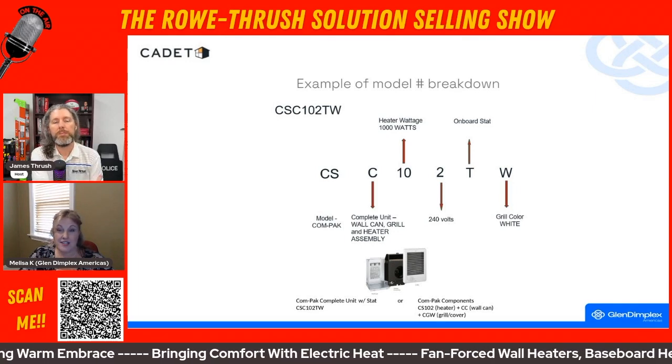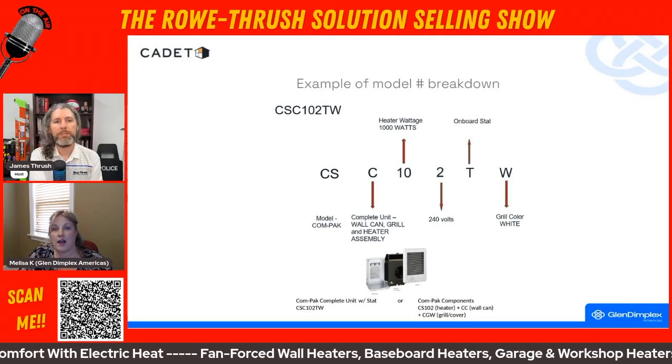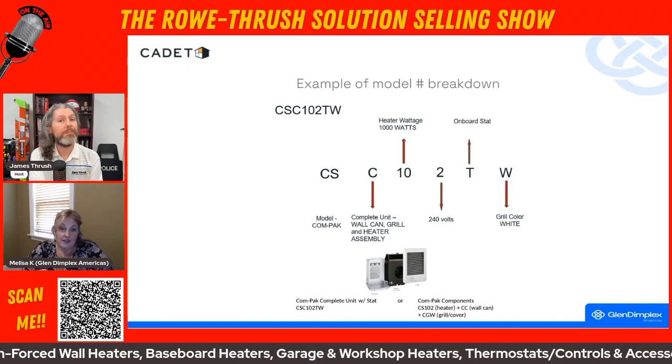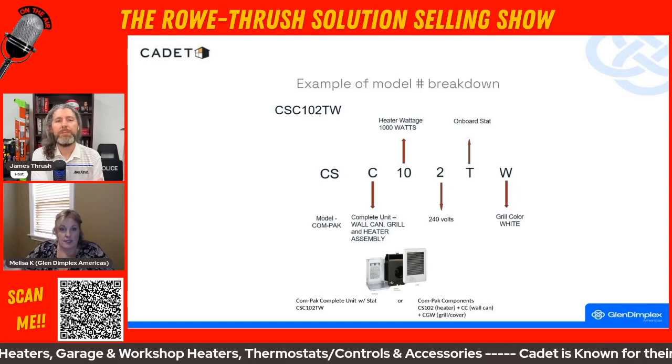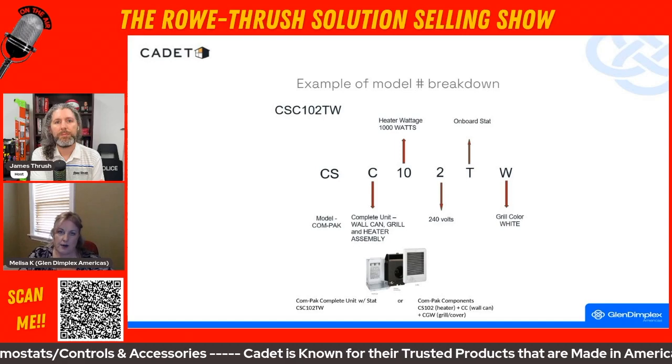Or if they're saying, 'I have this CS05 and I'm just cold — it's just not working,' well, they don't have enough heat for that space. So rather than a 500 watt, maybe you should bump it up to 700 watt and bring a little more heat into the area.